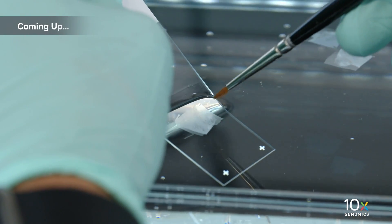We have collected the tissue sections. Next, we will place the sections on glass slides.